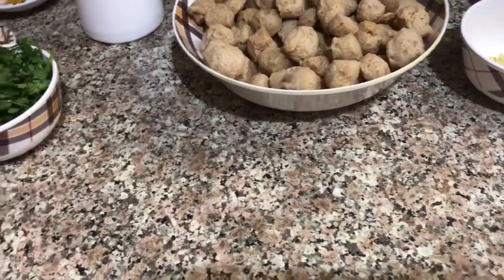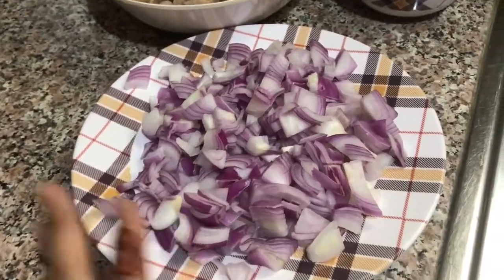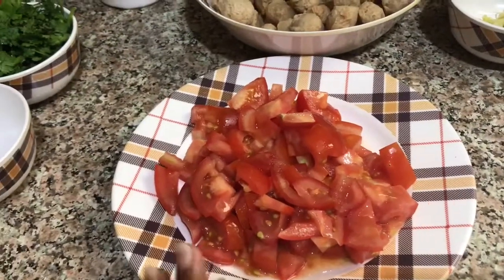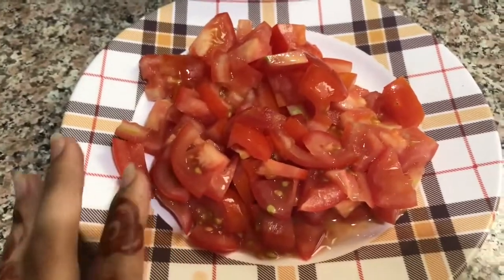For the masala, 3 medium size onions. 2 tomatoes - I will use it a little. 3 tablespoons.